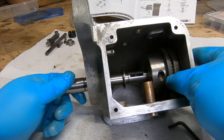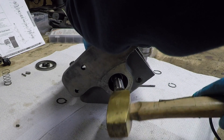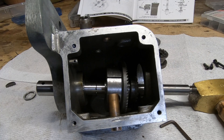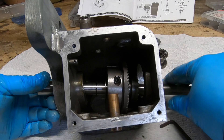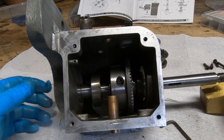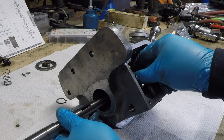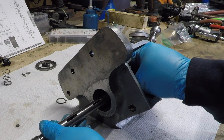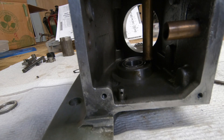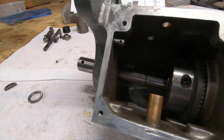I was able to get that snap ring over the shoulder and get the thrust bearing past it. So I figured I could just tap the shaft and that bearing wouldn't move — but I don't know what I was thinking, because I knew that wasn't going to happen. The bearing became unseated and none of this was going to work, so I had to take it all apart and try again.